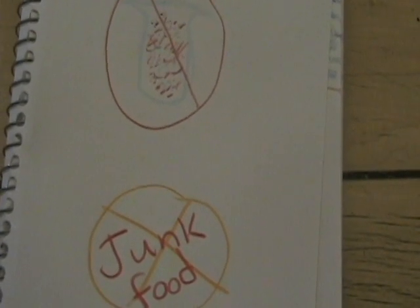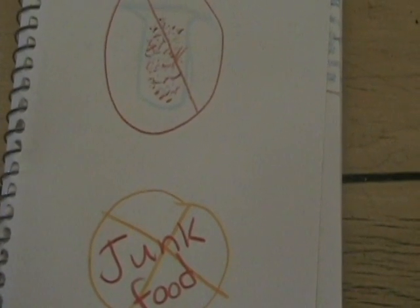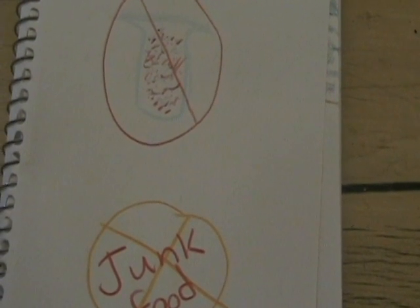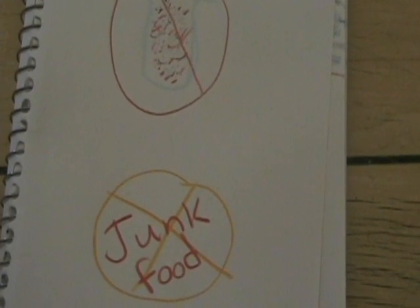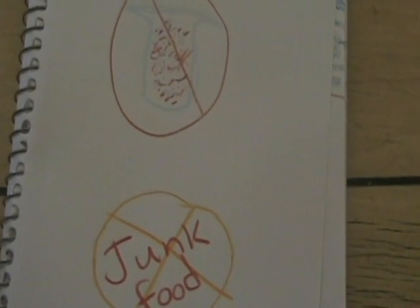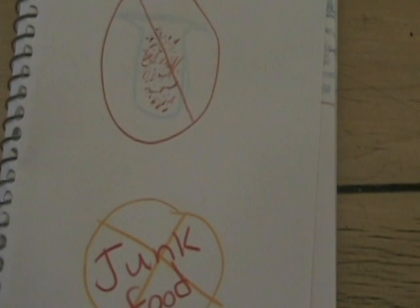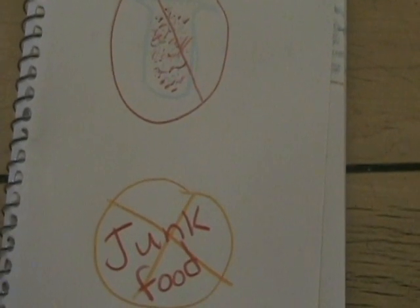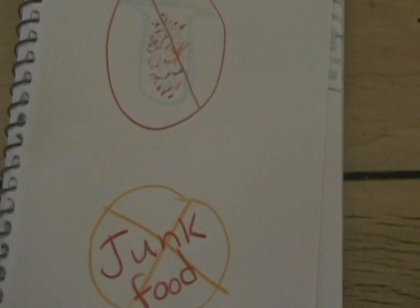Step 6: Skip the junk food. Just as with your kids or yourself, skip the junk food. Brewed treats, sticks, and the like are just empty calories. Tip: contrary to popular belief, canaries do not need a source of grit — they can digest their food just fine without it.